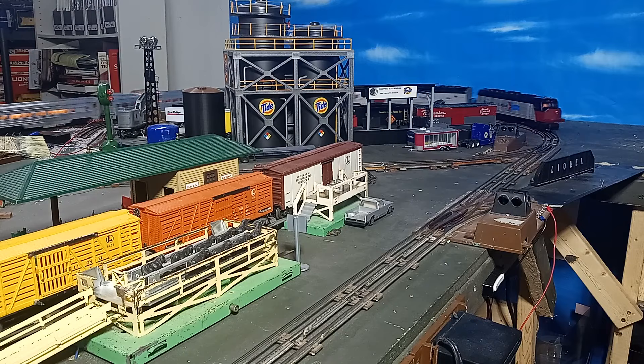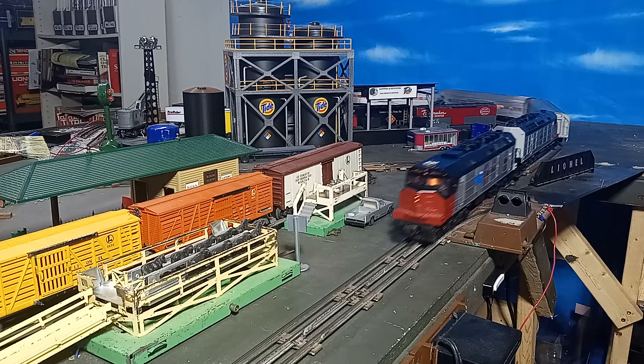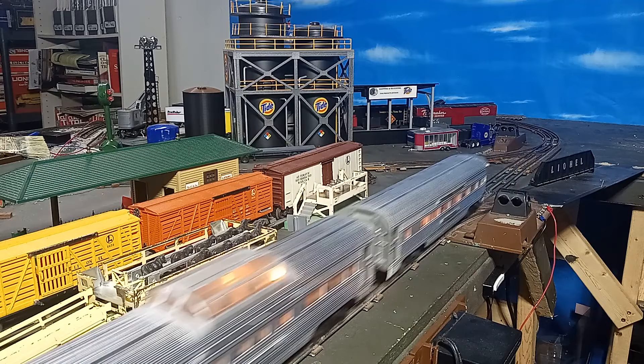I am swapping the shells on my models so that the better decorated version will now be the powered model. I'll probably add my own Amtrak decal to the other shell later. The mounting holes on the two shells are identical.